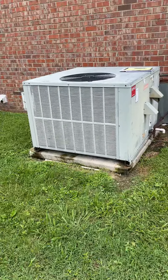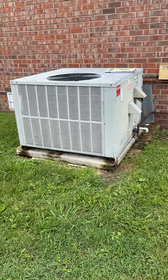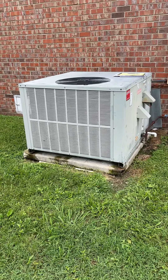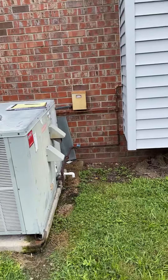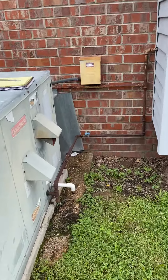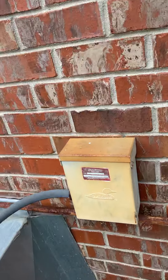I'm at Ryan and Laura Sheridan's looking at the package unit. This is a three-ton package unit and we're probably going to be going back with a similar size. We've got our gas line coming in here on the right — it's a half-inch gas line with a shut-off. We're going to be replacing that electrical disconnect.